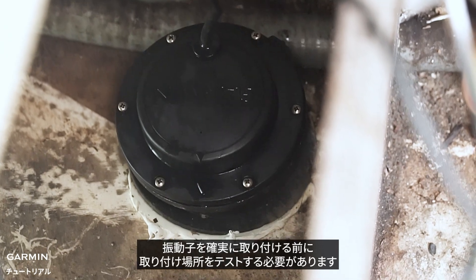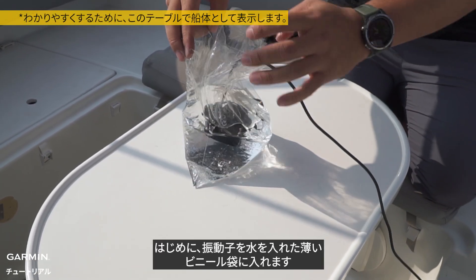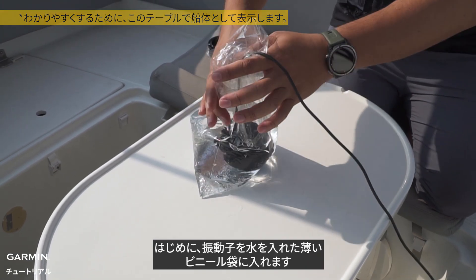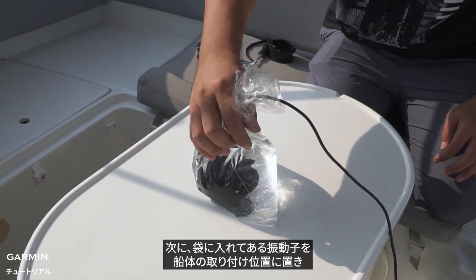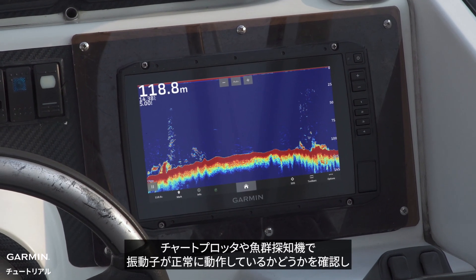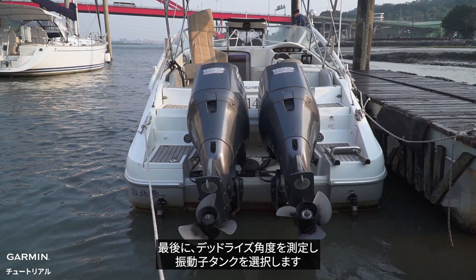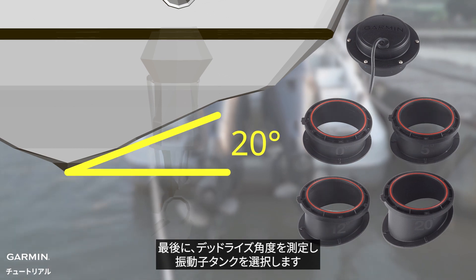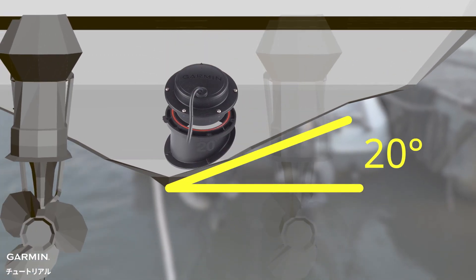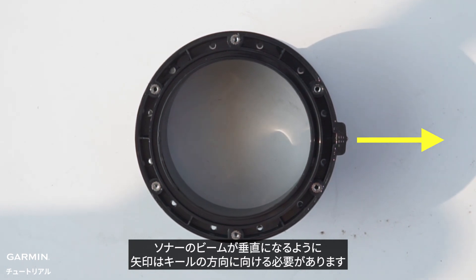Before permanently mounting the transducer, you should test your mounting location first. Place the transducer inside a thin plastic bag filled with water, then place the bag and transducer at the mounting location on the hull. Check your chart plotter or fish finder to see if the transducer is working properly. Finally, measure the dead rise angle to select the transducer wedge. The arrow should point towards the keel so that the sonar beam is vertical.